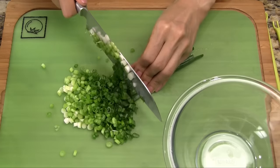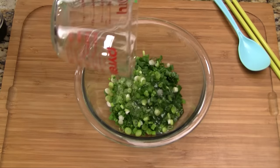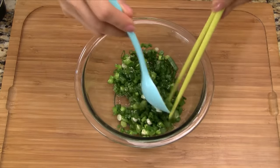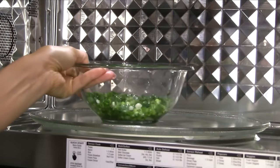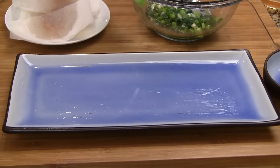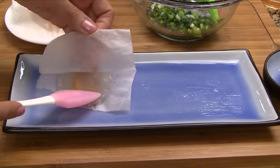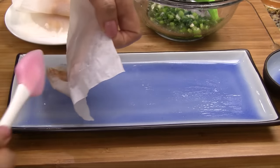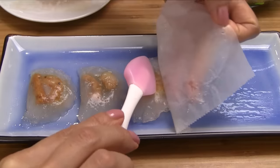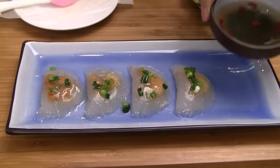Chop the green onions and then add into a small bowl. Add vegetable oil, some salt and pepper, and toss together. Microwave on high for 20 seconds. To serve the dumplings, brush a little bit of oil onto a plate. Gently peel back the parchment paper and then transfer the dumpling onto the plate. Top with the scallion oil and serve with the dipping sauce.